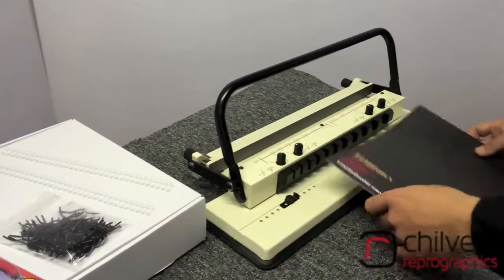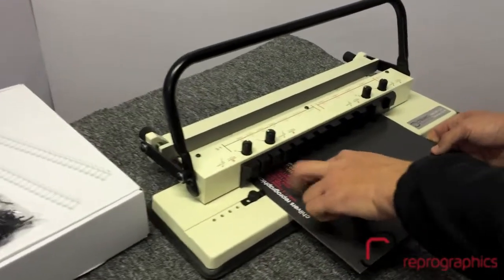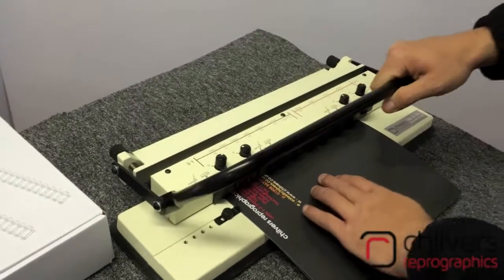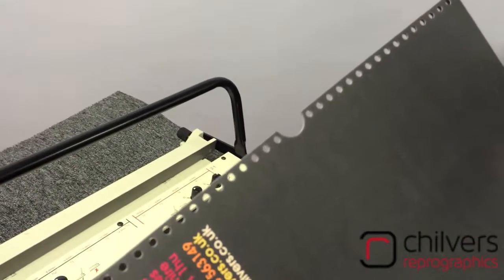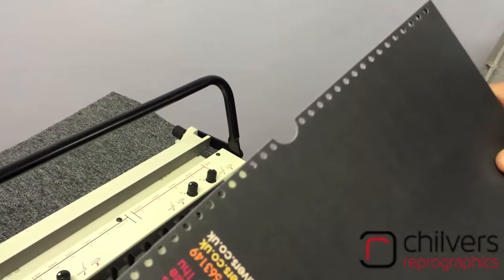It's very simple to operate. Put your stock up to the side guide, into the back fence, pull the handle down. It punches all the holes under the calendar thumb cut in one operation.